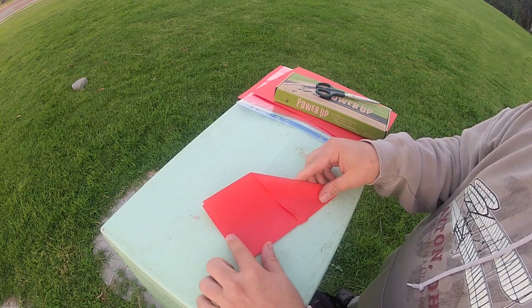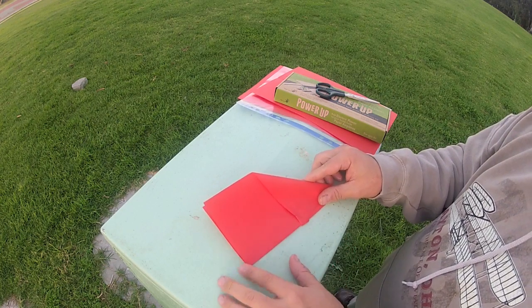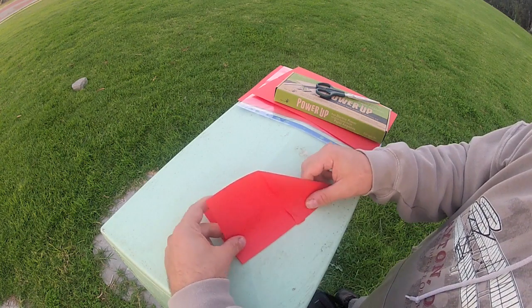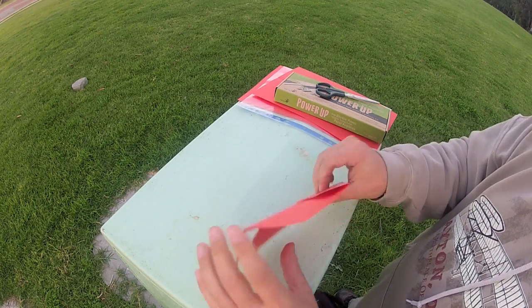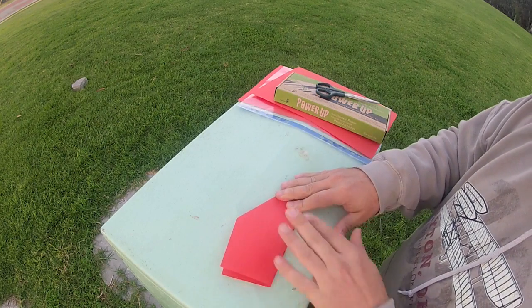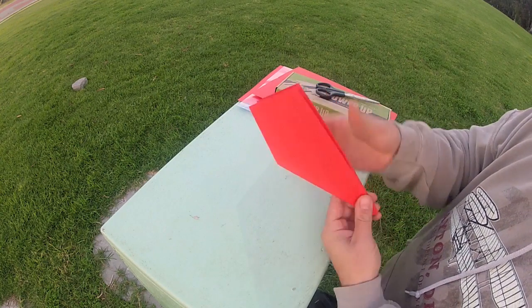Now we're going to fold the wing line. This is one of the most important areas to consider — where to put the folding line. I like creating a pretty large wing, not too big, but big enough. Fold this back again. You can see my airplane is pretty symmetrical, not perfect, but good enough.